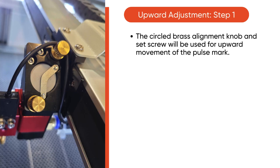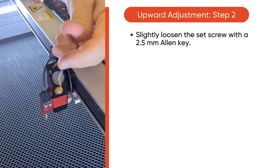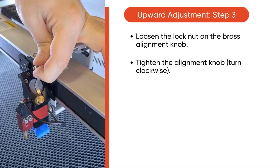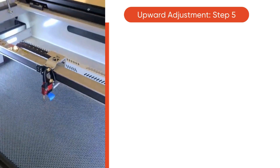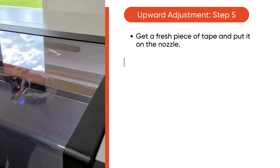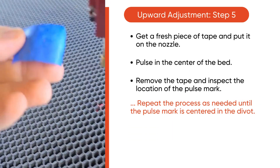Next is upward adjustment. The circled brass alignment knob and set screw are used for upward movement of the pulse mark. Move the autofocus sensor wire out of the way if needed. Loosen the set screw with a 2.5mm Allen key, then loosen the lock nut on the brass alignment knob. Tighten the alignment knob, turning it clockwise. Then tighten the lock nut and set screw — be careful not to over torque. Take a fresh piece of tape, pulse the machine in the center of the bed, and inspect the pulse mark on the tape. Repeat as needed until the pulse mark is centered in the divot.